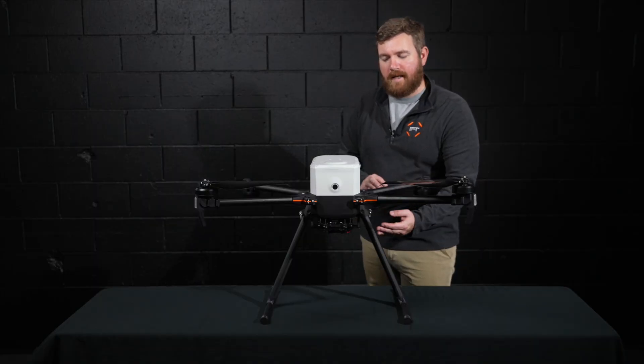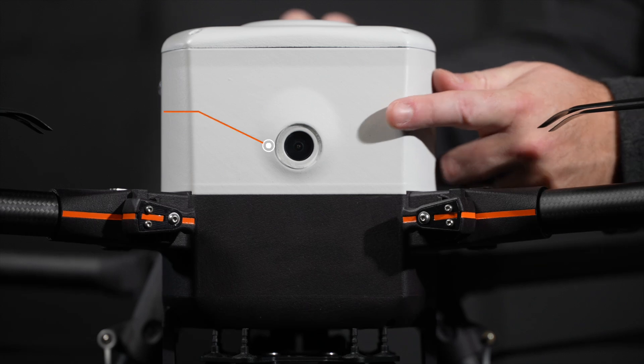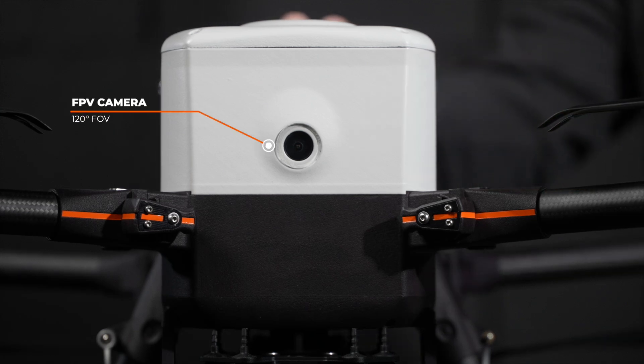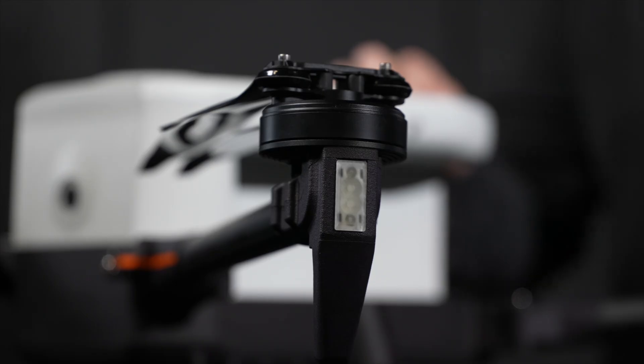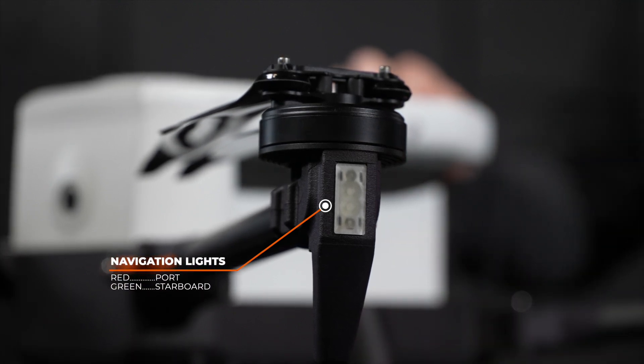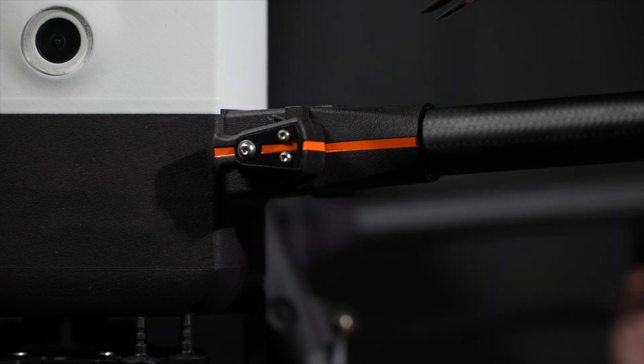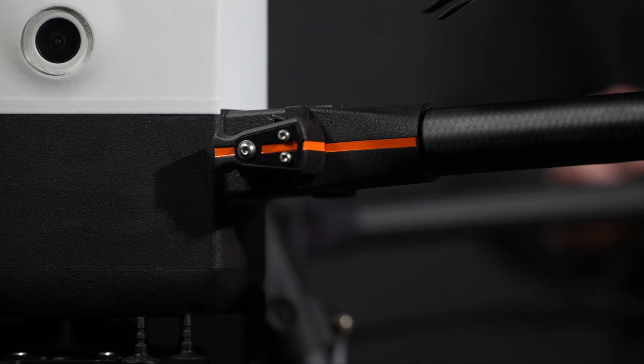Now that we've locked the arms and secured the landing gear, let's take a closer look at the aircraft. Right up front, we'll notice the built-in FPV camera with 120 degree field of view. At the end of each arm are two navigation lights — one red on the port side and one green on starboard. We can verify the locking mechanisms on the arms are fully engaged by the continuous orange line.